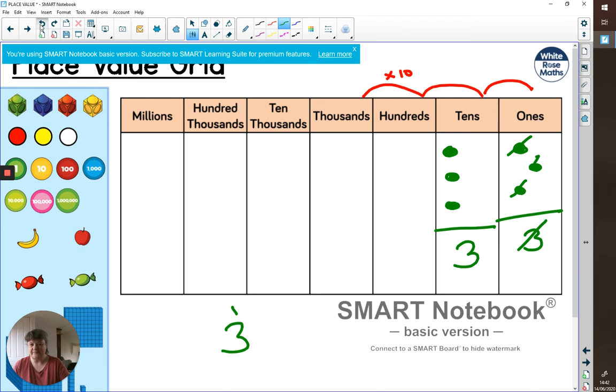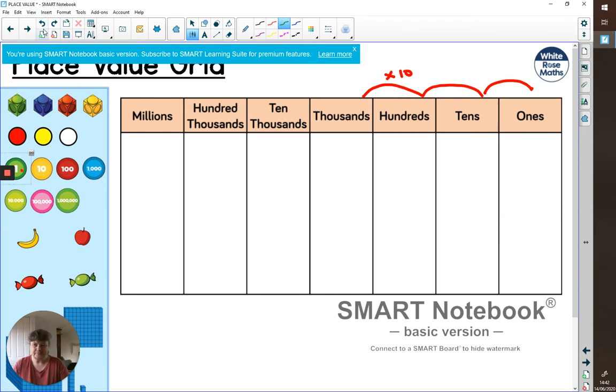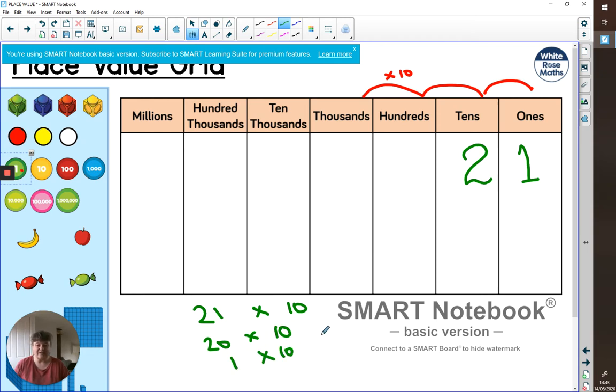When we're multiplying by ten, we can do things a slightly more efficient way. Let's try a harder number — something like 21. What if I want to do 21 times 10? Let's think about it bit by bit: split it into 20 times 10 and 1 times 10. That's going to be easier to think about.